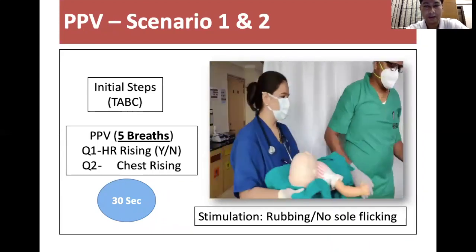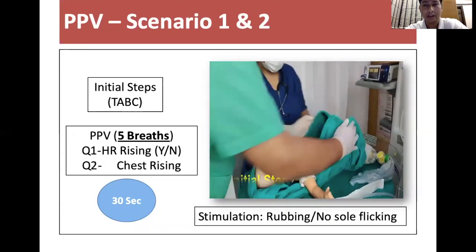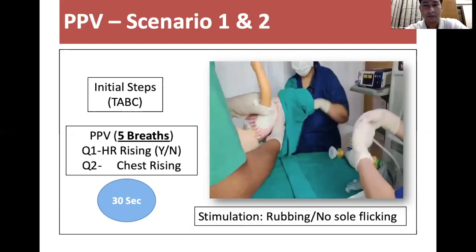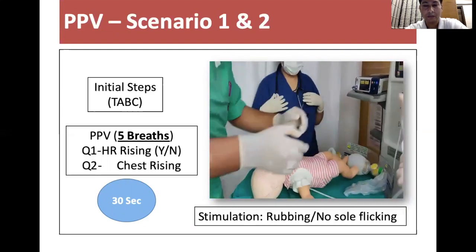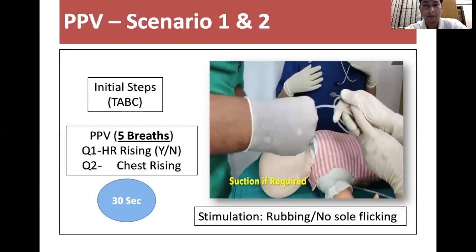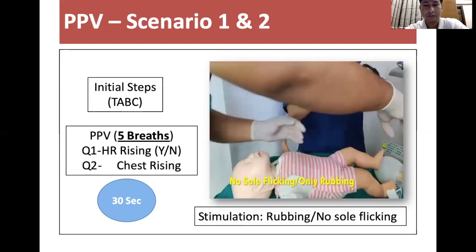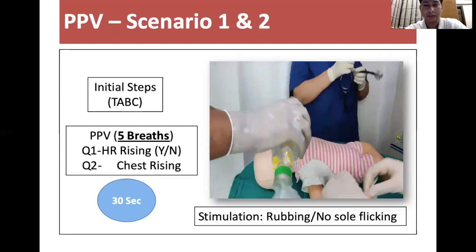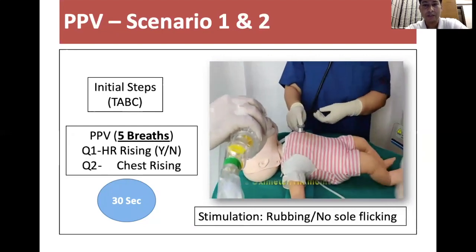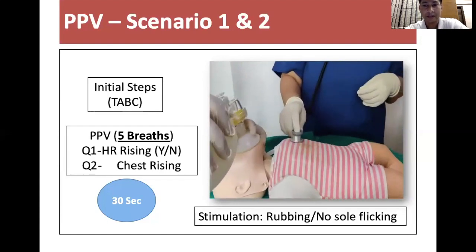If the answer is no, that baby qualifies for initial steps, which are done under the warmer. As in this case: baby was born not breathing, cord was clamped immediately, initial steps were started — placing under warmer, drying, removing wet linen, placing warmer probe, suctioning of airway if required (first mouth then nostril), and tactile stimulation by rubbing soles, thorax, and abdomen. No flicking is allowed.